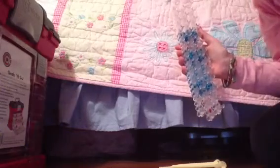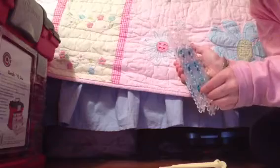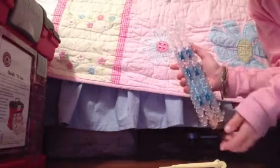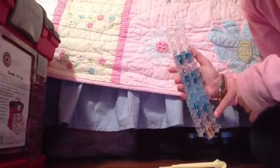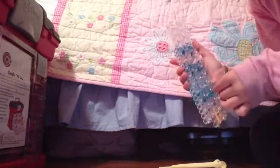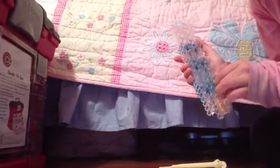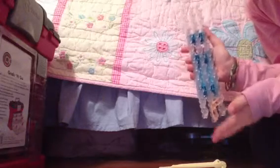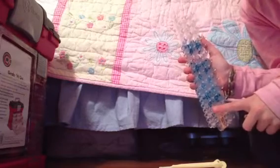We are going to put double bands from here to here. Then we are going to push it down and we are going to go from the middle to the right. Double bands. And then you are going to push it down. Now, you are going to do the same thing from the middle to the left.